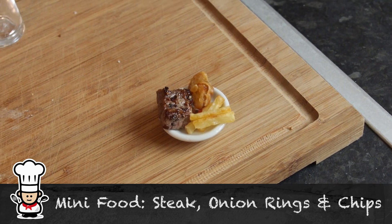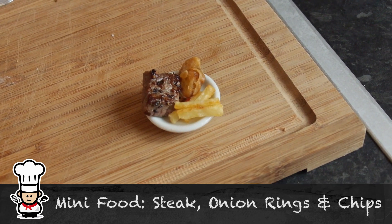Welcome to my Virgin Kitchen! You guys are absolutely loving the giant food that James and I are putting together, and we're having a lot of fun making it too. We don't want to discriminate too much, so we're going to turn it on its head and do some mini food. The first one is steak, onion rings and chips — thanks to Liam McNamara for the suggestion!